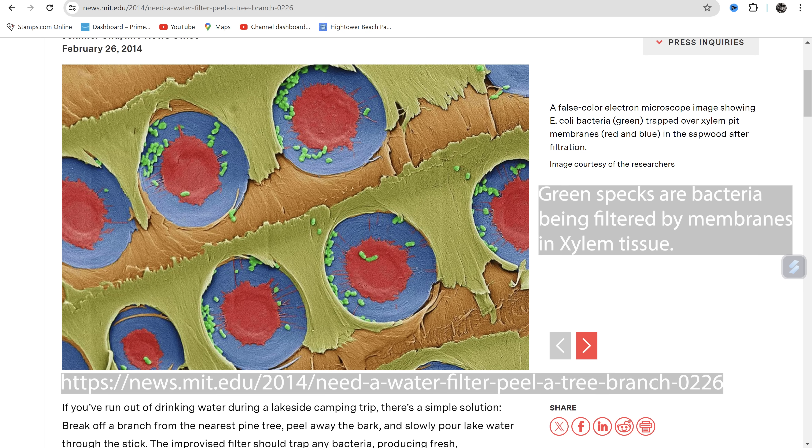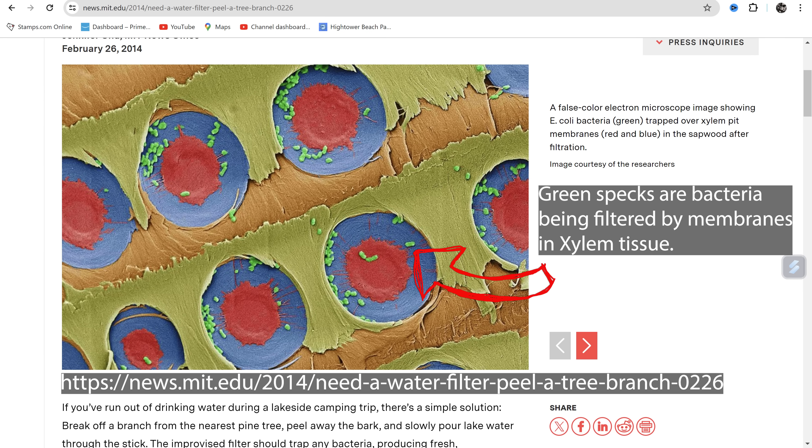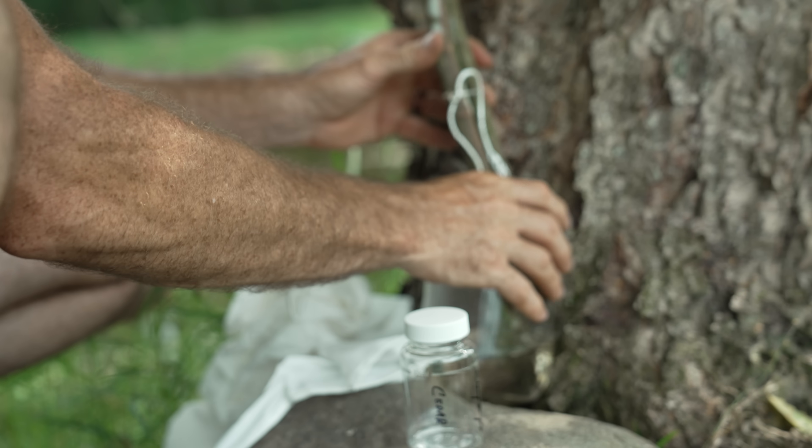The reason MIT used pine trees is that the xylem tissue tends to be a bit larger so you get better flow, and the xylem cells are short enough that you can utilize a short section of pine branch and still get filtering activity — meaning you're not cutting the top and bottom off a single cell and creating one open tube without a membrane. The membrane is what's actually doing the filtering. This is one reason I cut my grapevine so long: I wanted to be sure the water had to flow not just through the xylem cell itself, but from one xylem cell through the membrane to the next, and that membrane is where the filtering takes place.